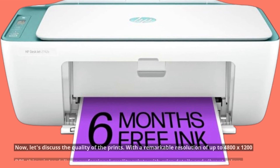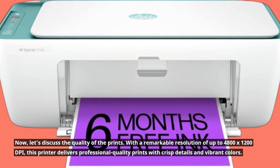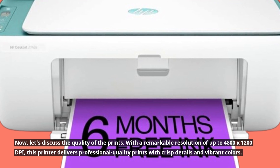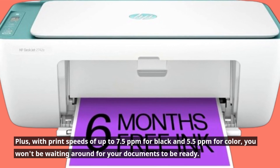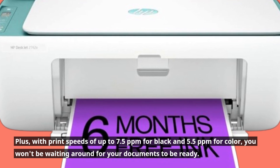Now, let's discuss the quality of the prints. With a remarkable resolution of up to 4800 by 1200 dpi, this printer delivers professional quality prints with crisp details and vibrant colors. Plus, with print speeds of up to 7.5 ppm for black and 5.5 ppm for color, you won't be waiting around for your documents to be ready.